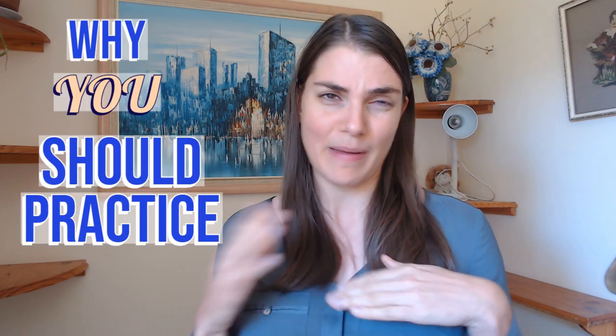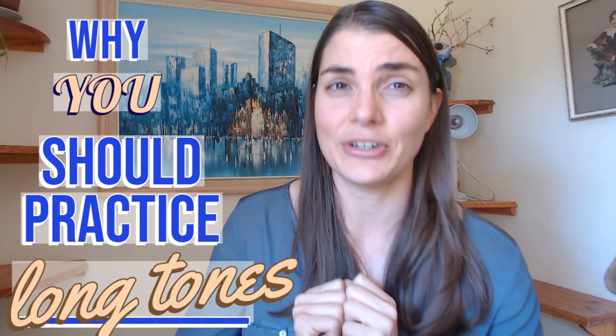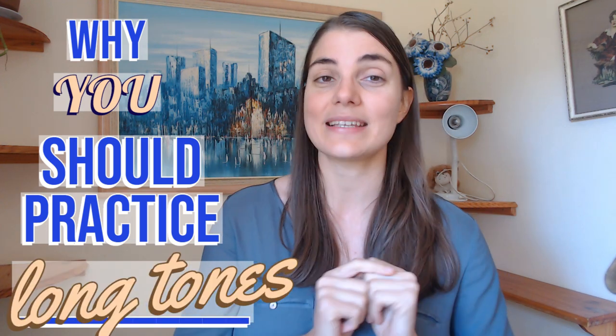Hi everybody and welcome to the flute practice. This video forms part of a series called 'Why You Should Practice Blank Space' — whatever you want to fill in there. So today we are talking about long tones, why you should practice long tones. This is basically a little series where I'm tackling specific practice issues we often struggle with and hopefully convincing and motivating you to practice it.